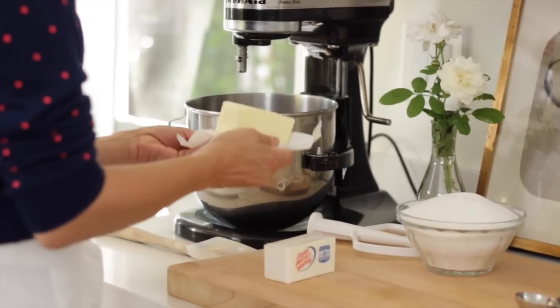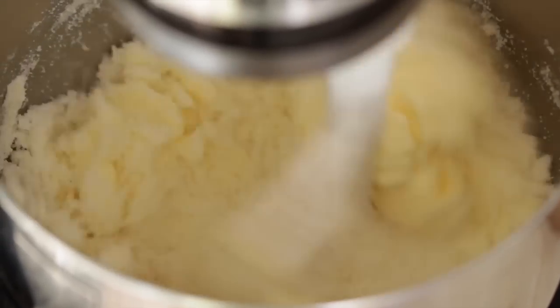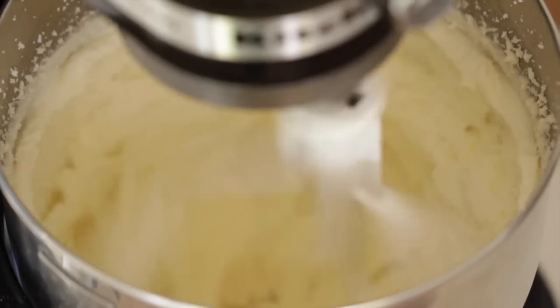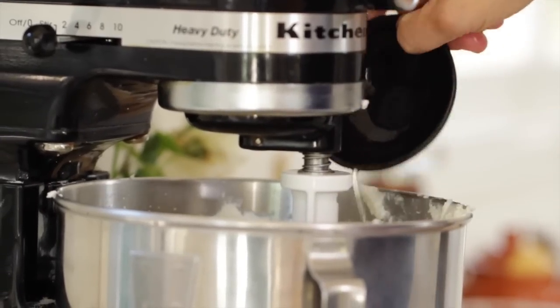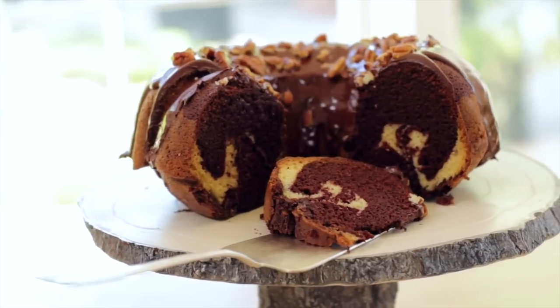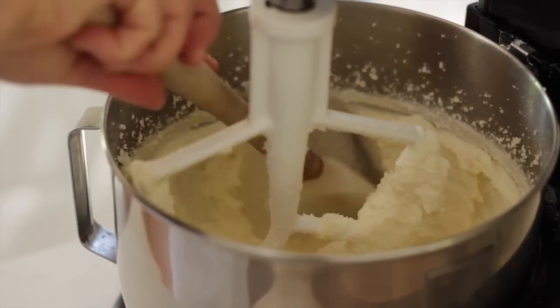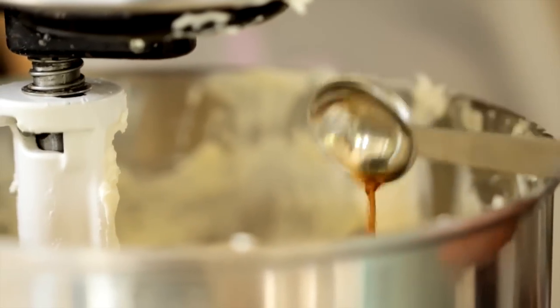In a bowl of an electric mixer, we're going to cream together one cup of softened butter and two and a half cups of sugar. You're just gonna let that go until it's nice and fluffy. You really don't want to skip this step because this is what's going to add a lot of air into this batter, so let it go for about five minutes. Then we're going to add six room temperature eggs. That does sound like a lot of eggs, but it is what makes this cake really light and fluffy and gives it such great texture. Add them one at a time, scraping down the bowl between each addition. Then lastly, add one teaspoon of vanilla extract.